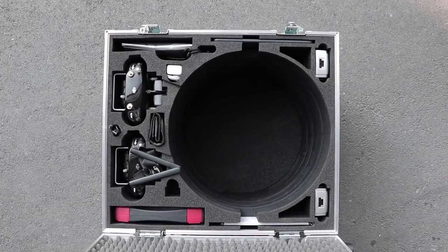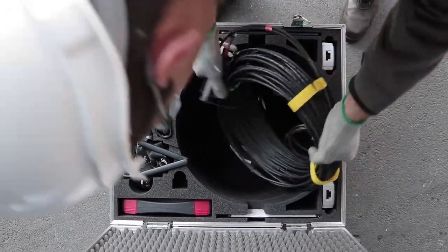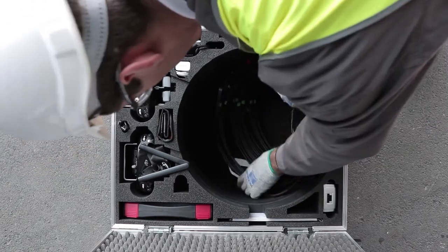Once packed, the range extender fits into the main transport case along with Elios, the collision-tolerant drone designed for complex and confined spaces inspection.